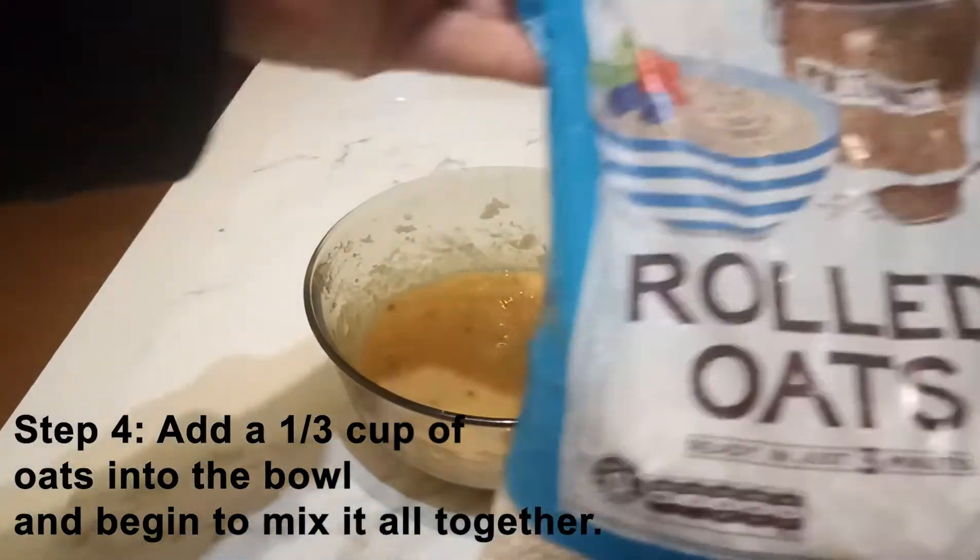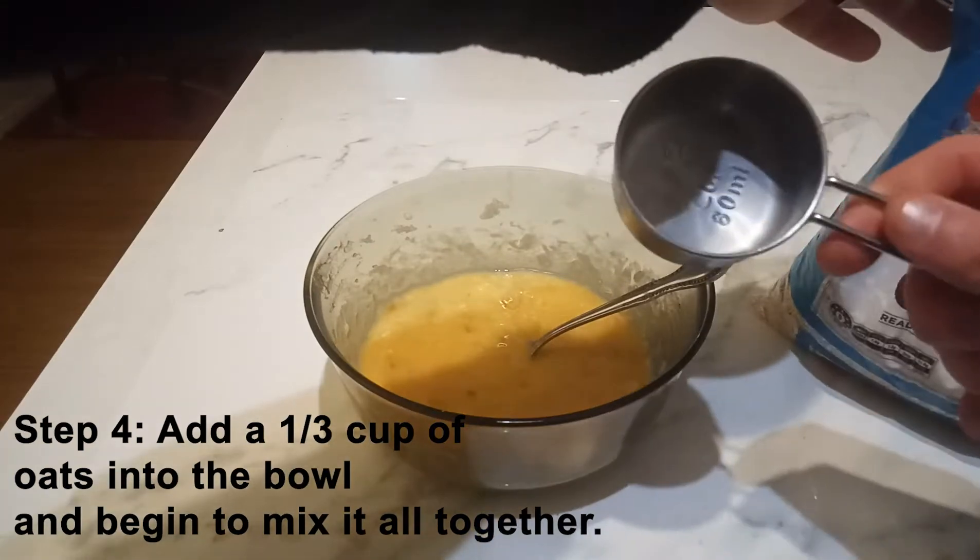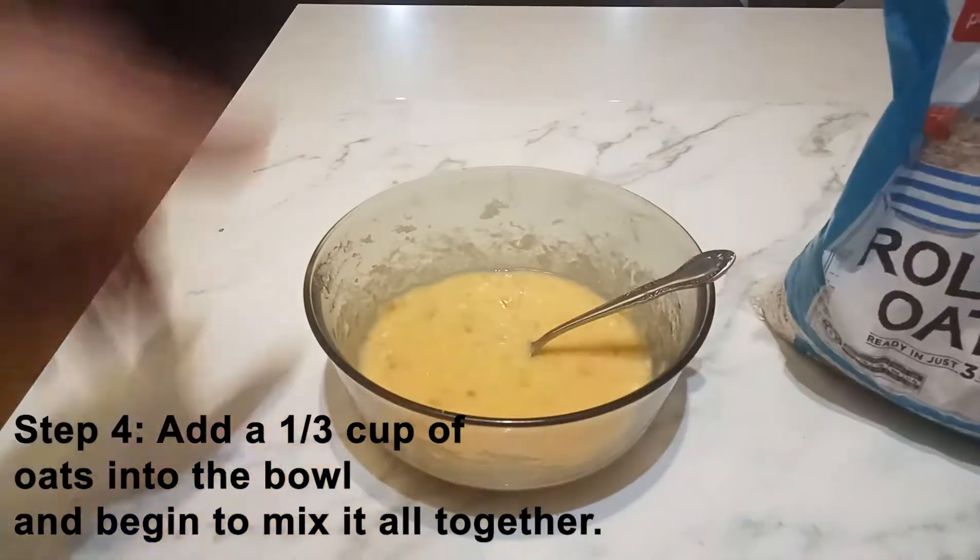Step four: add a third cup of oats into the bowl and begin to mix it all together.